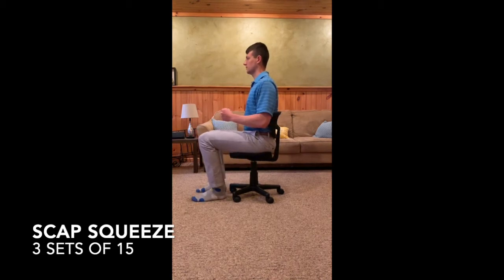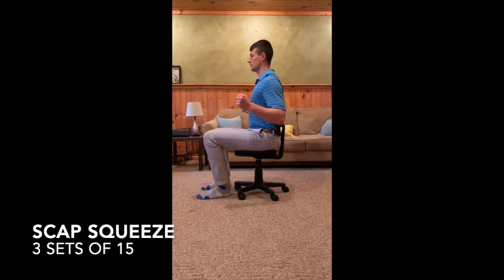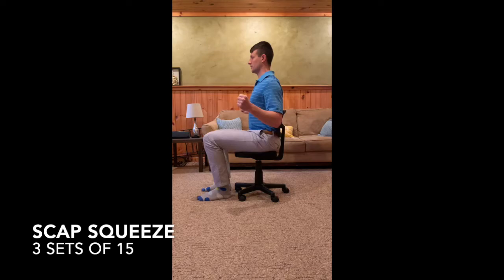As an alternative, you can bend your elbows to 90 degrees, tuck them into your side, and once again pull your elbows straight back. Imagine pinching an object in the middle of your back between your shoulder blades. Return to the starting position and repeat.